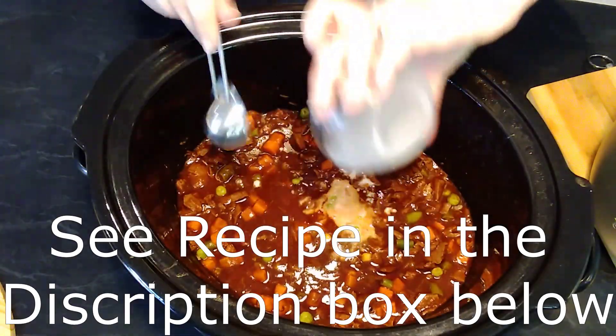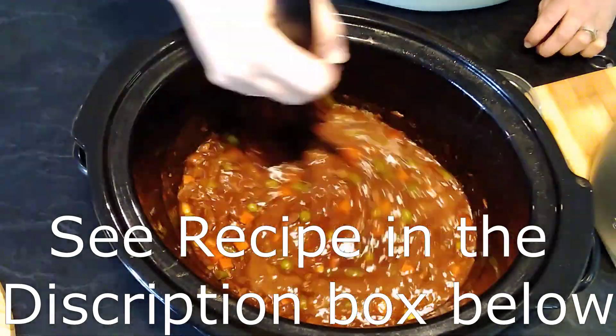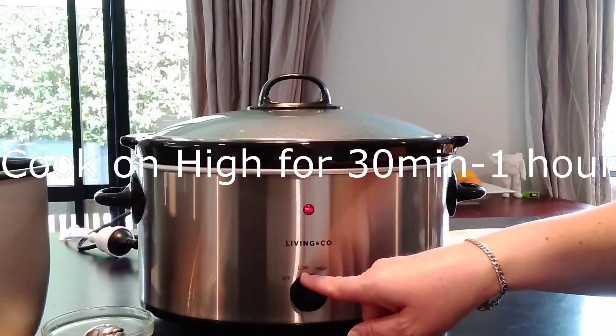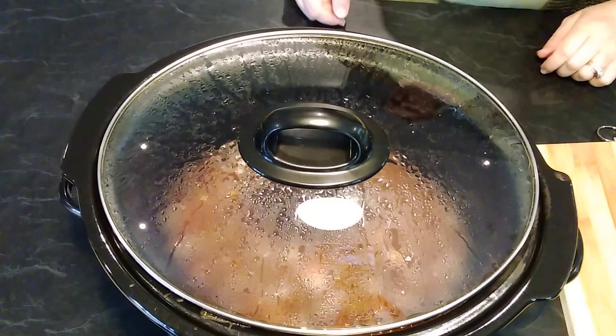Thicken the sauce with a cornstarch slurry — that's two tablespoons of cornstarch and two tablespoons of water — and then mix that through. Cook on high for another 30 minutes to an hour and stir occasionally till the sauce thickens.